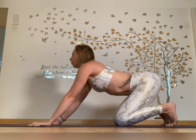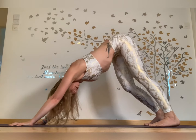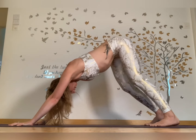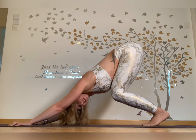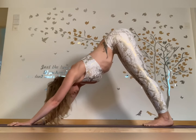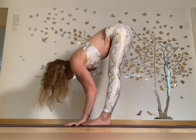Inhale, and exhale down into facing dog — you can walk it out a bit. Just moving and finding your comfort, no rush. Bend your knees, push your chest back for a nice stretch, then extend your heels towards the ground, hip bones up.